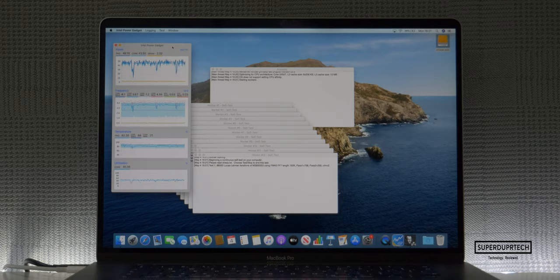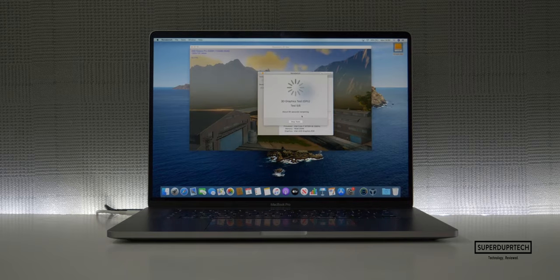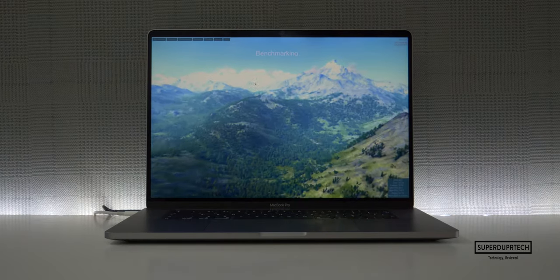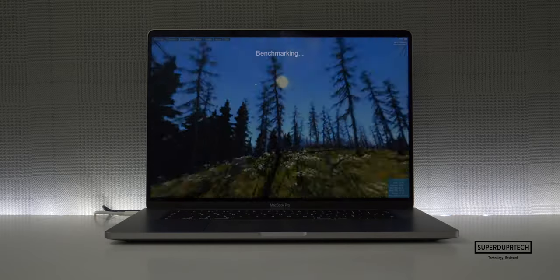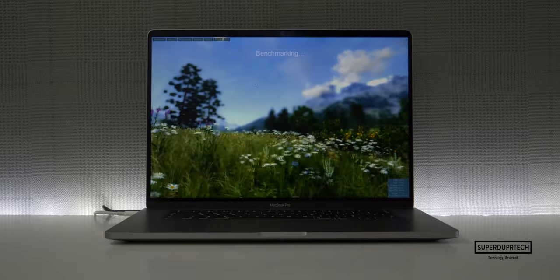And more so, it did this when running at temperatures of around 70 degrees Celsius. If you are interested in seeing the results that I got when benchmarking this MacBook Pro, then be sure to click the card in the top right corner to be taken to a video in which I exported full HD and 4K video along with running a number of different tests. Now, these tests were designed to stress the CPU, GPU, RAM, and more.